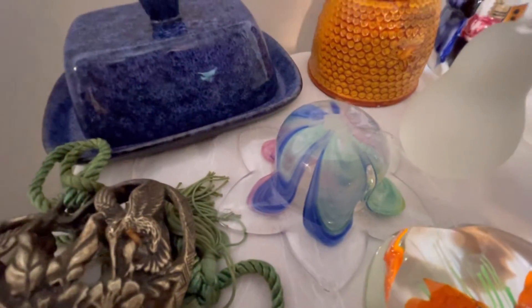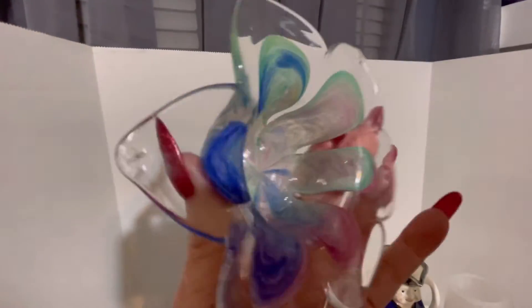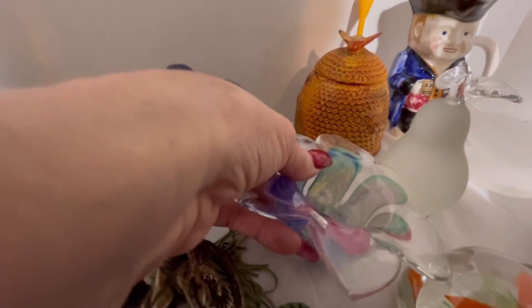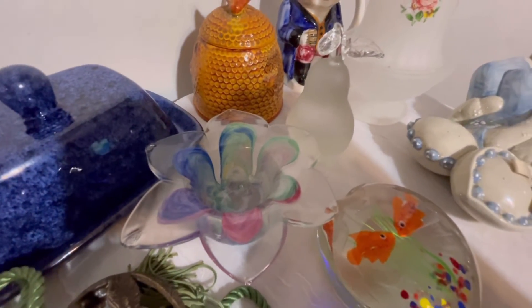Either way it's pretty. I'm not quite sure exactly which one it is — pretty flower. We'll sit it back down like that.